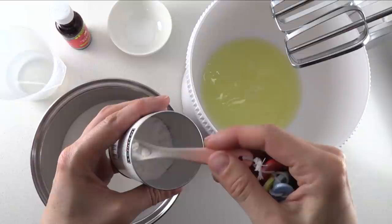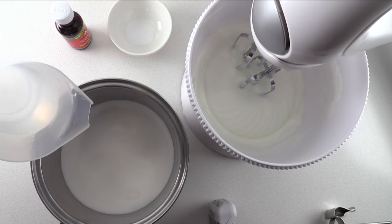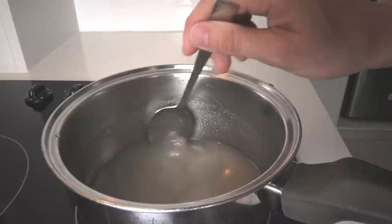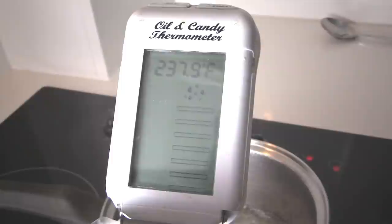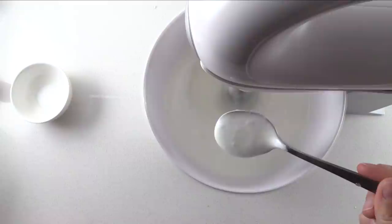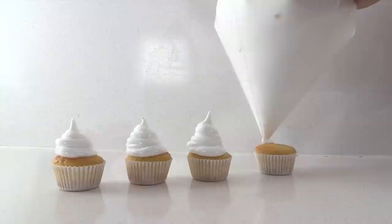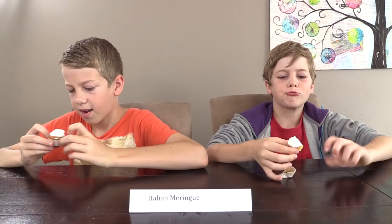To make Italian Meringue Frosting, add cream of tartar to egg whites — I'm using pasteurised egg whites from a carton. Beat on high until soft peaks form. Mix water and caster sugar, heat stirring until dissolved, then use a candy thermometer and heat to 238°F or 114°C. With the beaters running, pour the sugar syrup in a thin stream. It will go liquidy at first, but keep beating for about 5 minutes and it will thicken as it cools. Add vanilla and salt, and you end up with a light, fluffy, fat-free frosting.